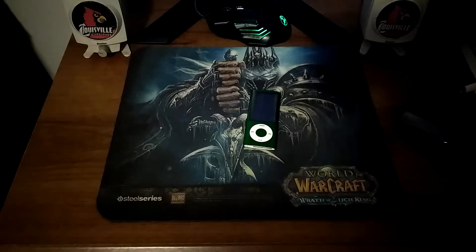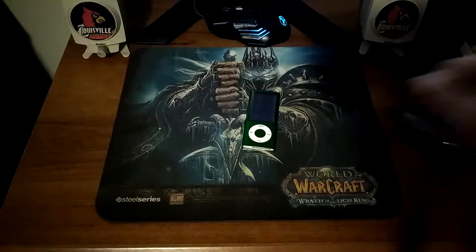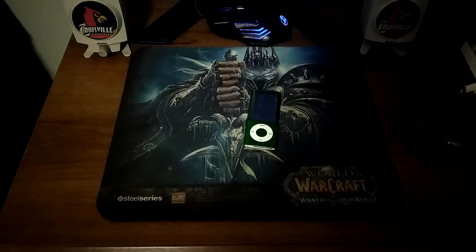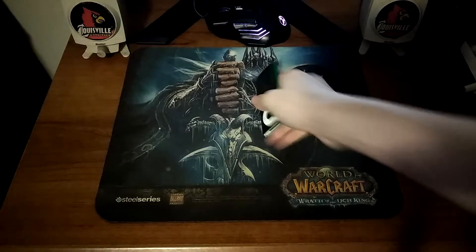What is it guys, Local Tech here bringing you back another video. This is the iPod Nano review part 1. This is going to be a two-part series — I think both of them will be about five minutes long.